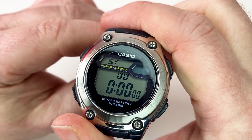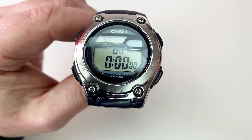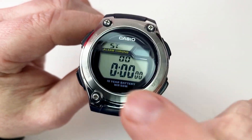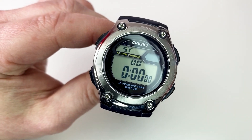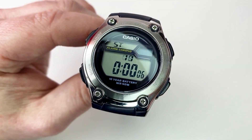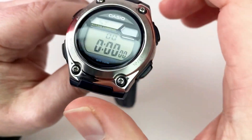The next mode is the stopwatch. It features elapsed times measured in hundredths of a second, split times with two finishes, and goes up to 23 hours and 59 minutes. For a little watch, it's a nice feature — useful for health, fitness, or cooking. It's easily operated: press to start, press for split lap times, press to stop, and press to reset. The instructions linked below will show you how to get split times with two finishes.